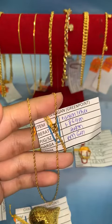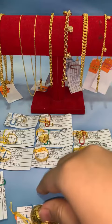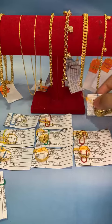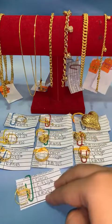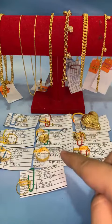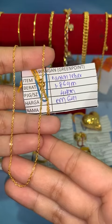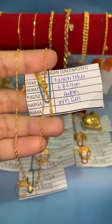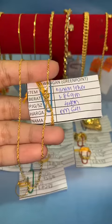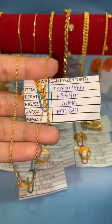Ada yang tanya cincin bajet dalam RM200. Kalau 916, tak ada akak — paling ringan dalam RM300. Tapi yang permata 375 ada dalam RM200 lebih. Bawah RM200 tak ada. Yang ni rantai leher gila-gila padu, berat 1.86 gram, panjang 44 cm. Harga lock RM641.